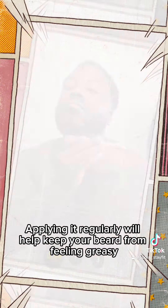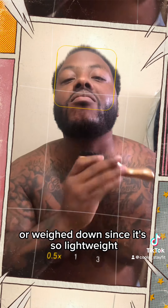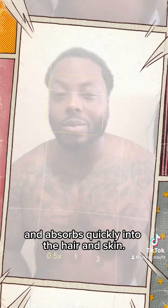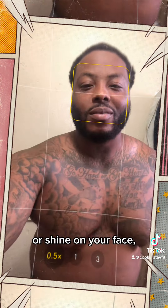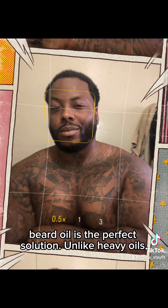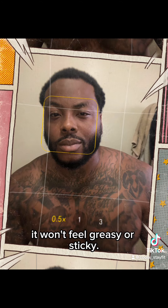Applying it regularly will help keep your beard from feeling greasy or weighed down, since it's so lightweight and absorbs quickly into the hair and skin. If you're looking for an option that doesn't leave a residue or shine on your face, beard oil is the perfect solution, unlike heavy oils — it won't feel greasy or sticky.